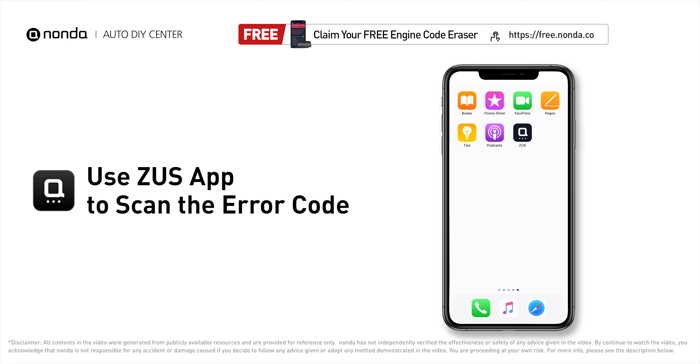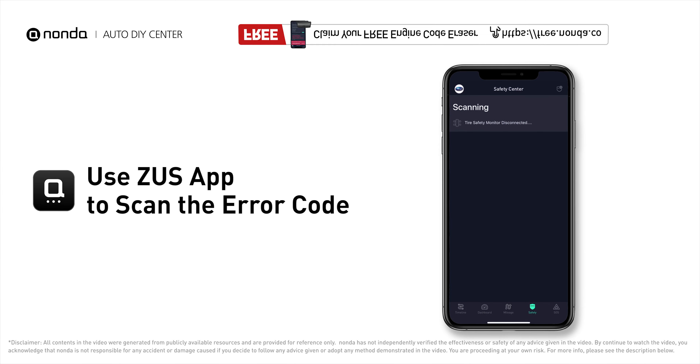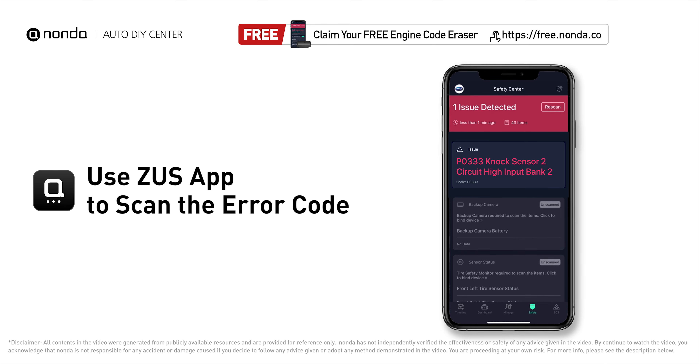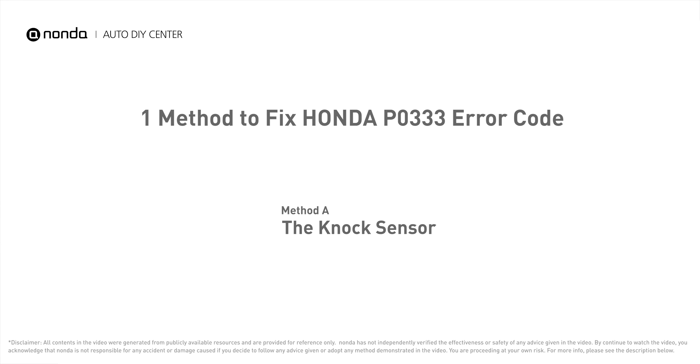Use the Zeus app to scan your vehicle and see the error code P0333. It means that the input voltage from a knock sensor circuit in one of the cylinders on bank two is higher than the manufacturer's limitation.